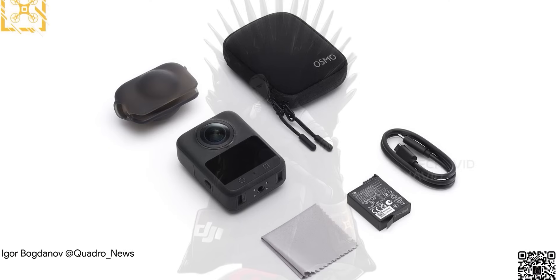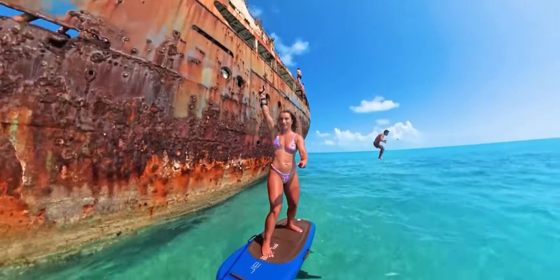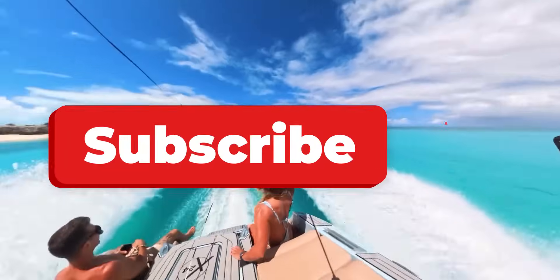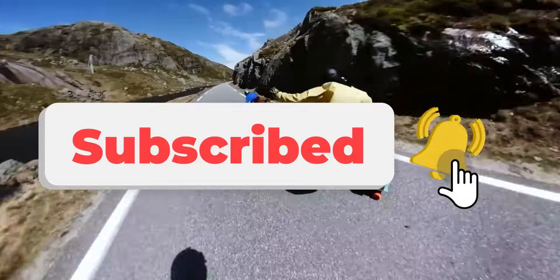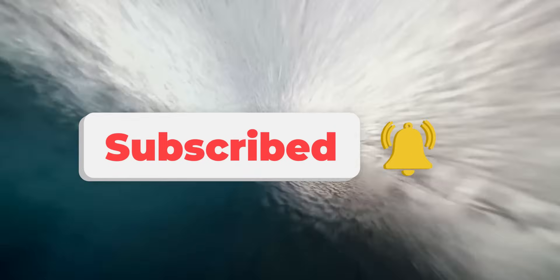It's kinda looking like DJI might be cooking up a hybrid monster here. What do you think? Could this dual-view setup actually become a real feature? Drop your thoughts below — I'd love to hear if you're into this idea or if you think it's just hype. Catch you in the next one. Peace.